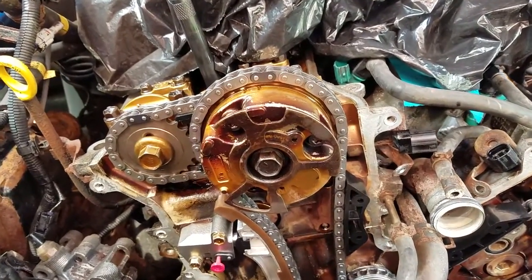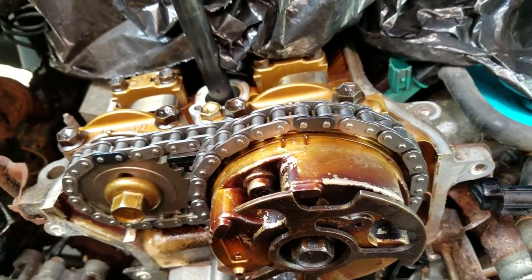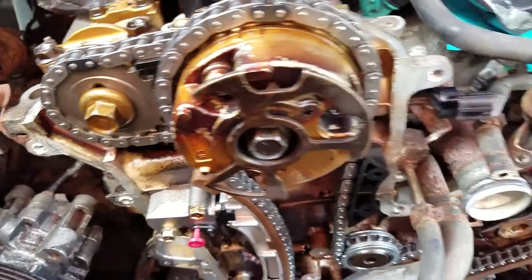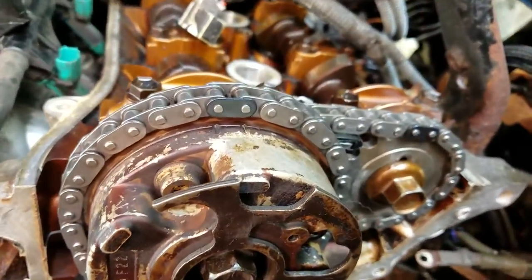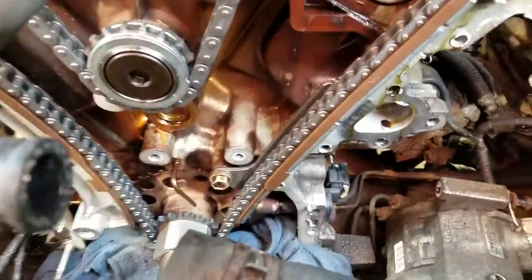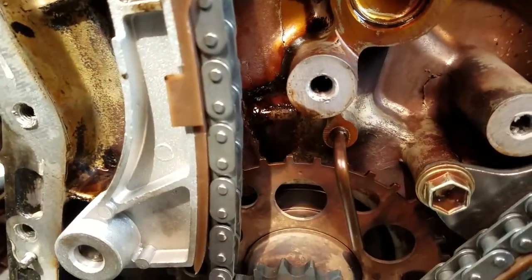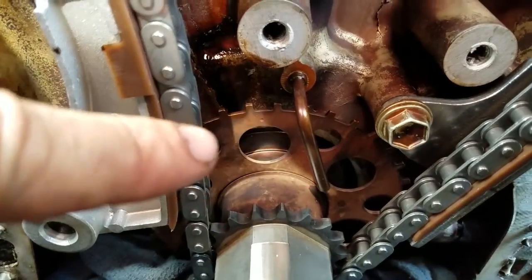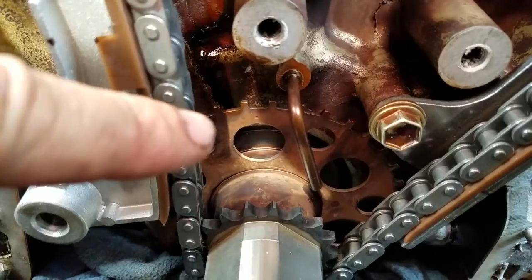We've got the timing chain on and it seems a little bit not lined up. The top is okay, but the bottom is where I think it's off a little bit. The timing mark is back there — there's the timing mark — and it should be retarded a couple of degrees.